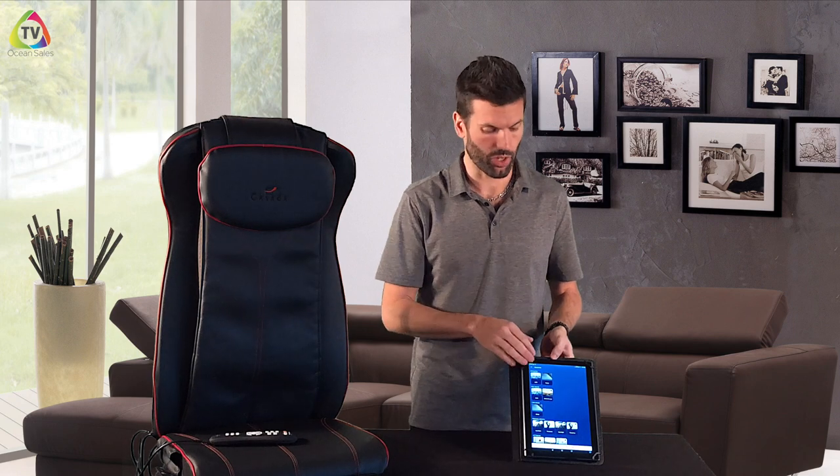Now we're going to walk you through how to get the Braintronics app. First, you have to download the app from your app store — it's the same whether you have an Android phone or an iPhone. Go to your app store and search for Braintronics; that's the app you want to download.